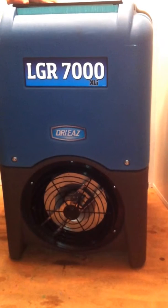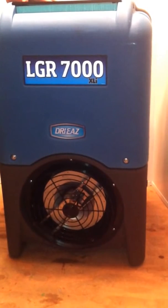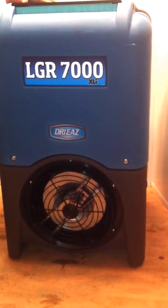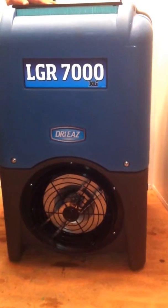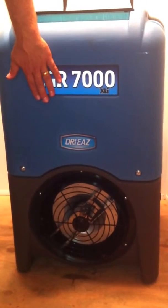The LGR-7000 pulls out about 16 gallons of water every day — about three 5-gallon buckets — and that is about double what the Evolution, or the 1200, which are the smaller models of this machine, do.